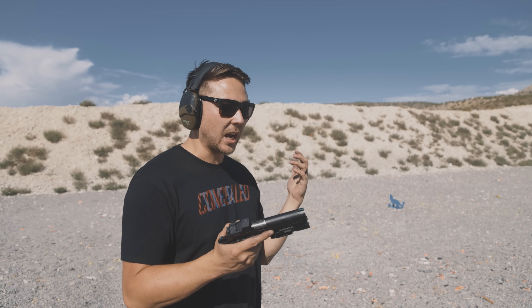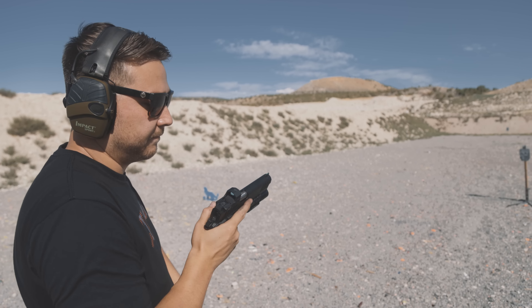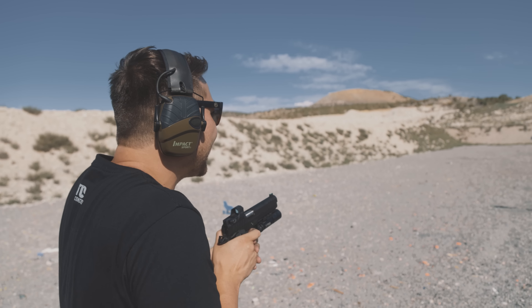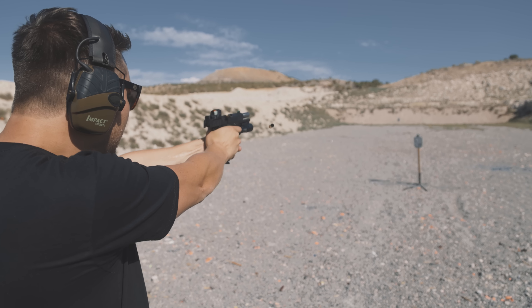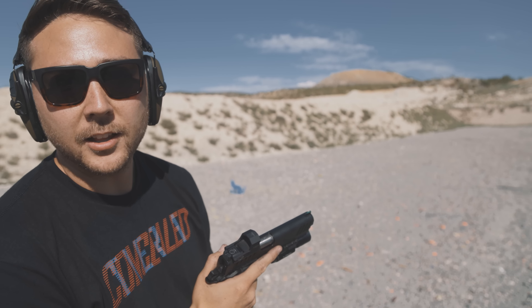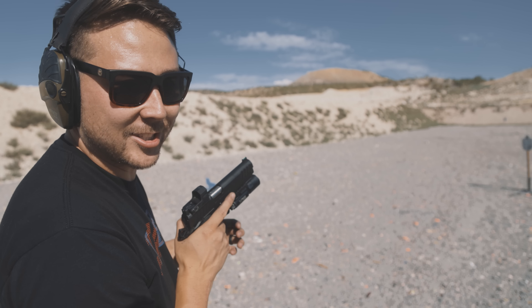The co-witness is really well done and doesn't take up a lot of the optic window. The whole optic mounting system is the AOS — Agency Optic System — developed with Agency Arms. If you need to buy new plates or different optic footprints, they should be available through Agency. It's pretty cool that they worked with such a high-end company on this gun.